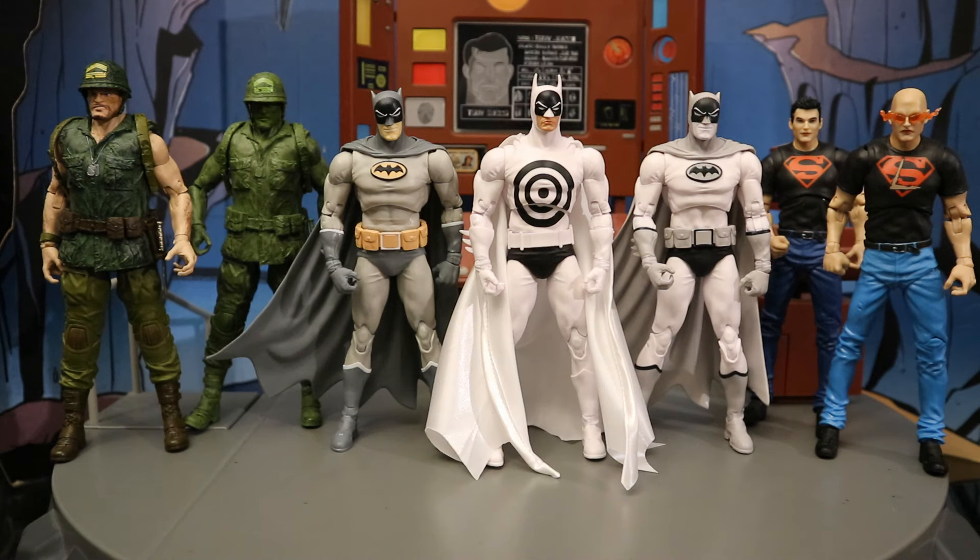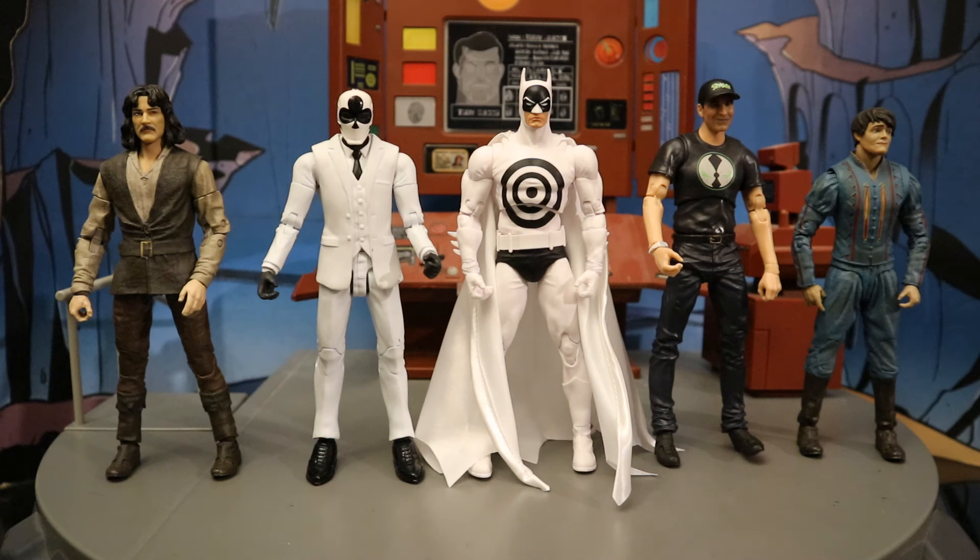And finally next to the fifth wave of Collector's Edition figures — both the regular and platinum chase variants of Sergeant Rock, Manga Batman, and Connor Kent Superboy. Now let's check him out next to some action figures from different companies so we can see how he fits in scale and style wise, in case you want to know which lines you can mix them with. Since he's a McFarlane toy, they're typically the seven inch scale. I'll start with some of the larger action figure lines.